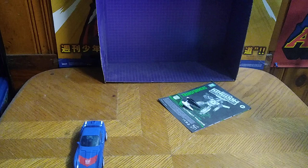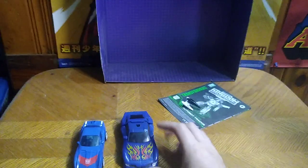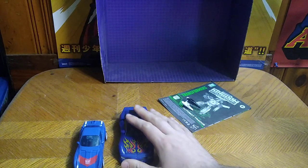Now for the most important thing: comparison. Here he is next to the original Universe Classics Tracks that I actually own.